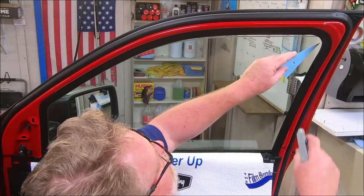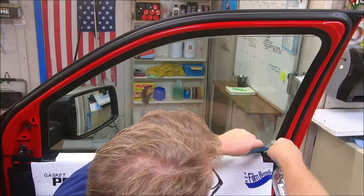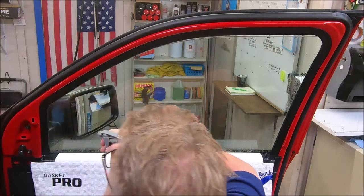Then I take this, I don't go real fast, I go real easy. I wear it up behind the seal and flush behind the seal, then come across the bottom and flush everything. Contamination is not your friend, I promise you.